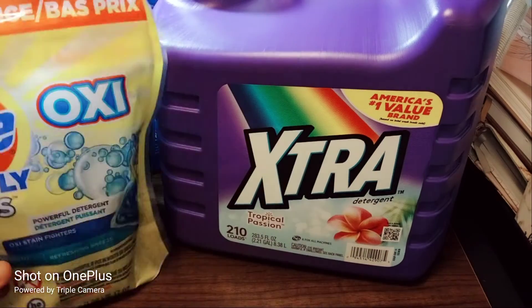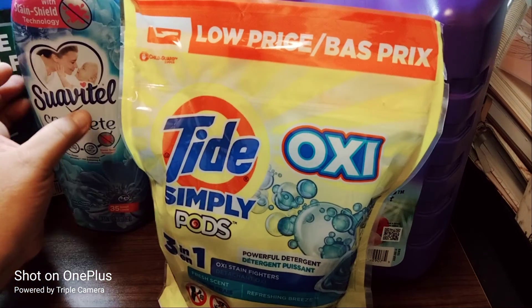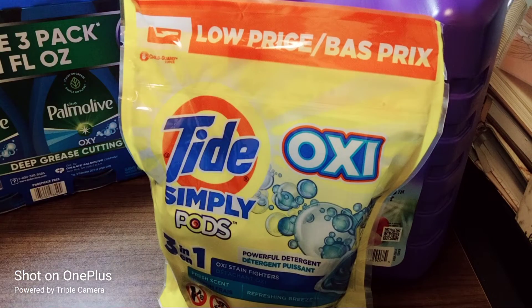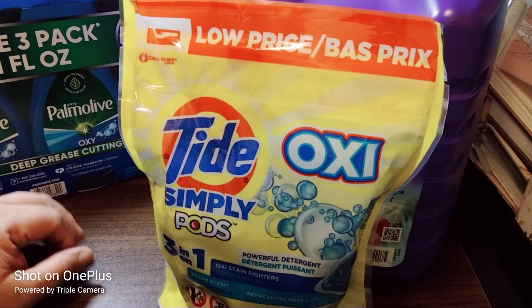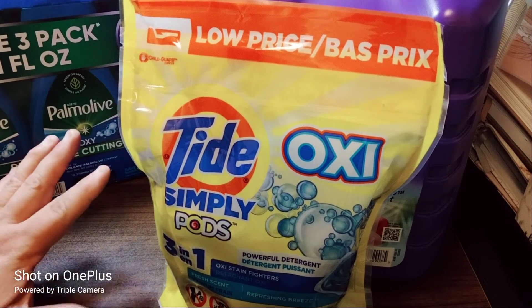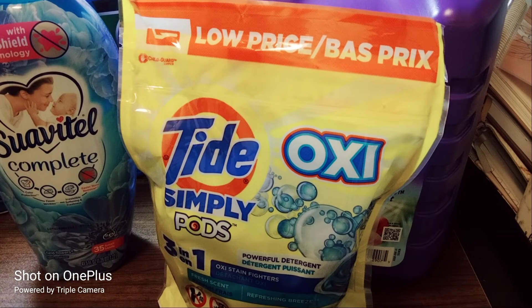That completes the Family Dollar cleaning and laundry haul. Thank you for watching. You also saw the Palmolive three-pack for $5 — not a bad deal. These had coupons on them but my phone was just overpacked so I couldn't do anything with that.